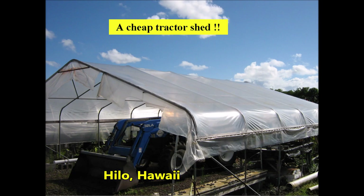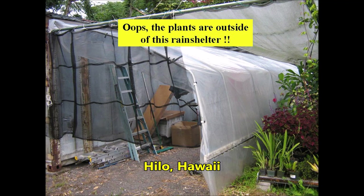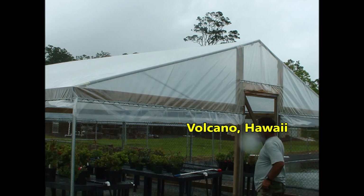A somewhat similar EMT rain shelter was repurposed as a cheap tractor shed. I built my own EMT rain shelter but then stored things in it and left my plants outside.